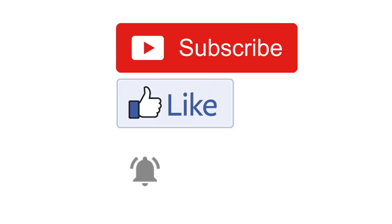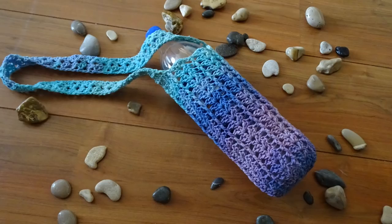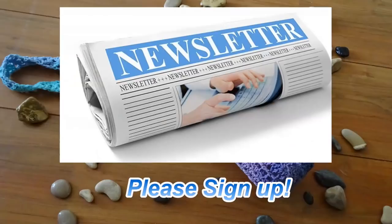I also have two Facebook groups: Crochet Zone Public, which is anything crochet-related, and Crochet for the Masses, which is more of a private group. I have boards on Pinterest including a community board with free crochet patterns only, no spam. I also have a newsletter where I send out an email blast once a week with link roundups, older patterns, and what's new in my shop. You can find all those links below this video. Thank you so much for watching!